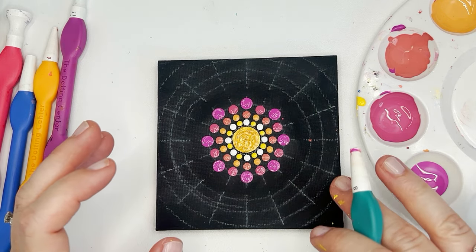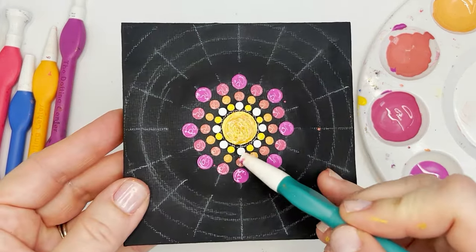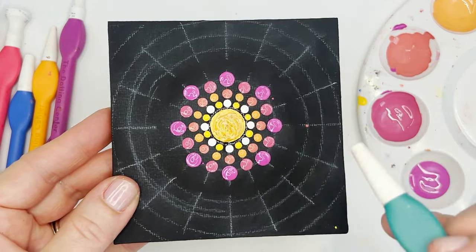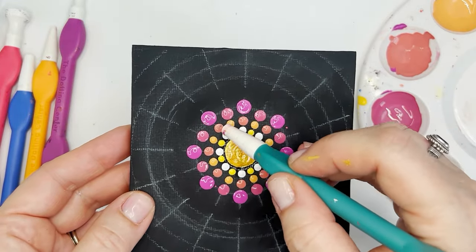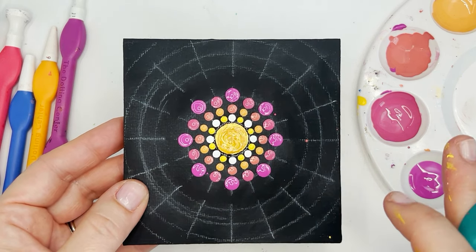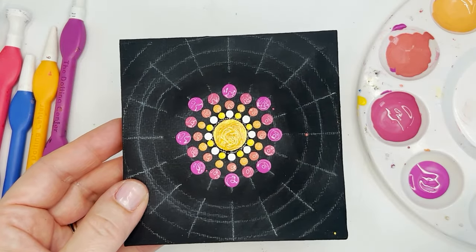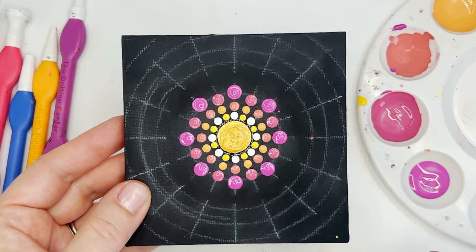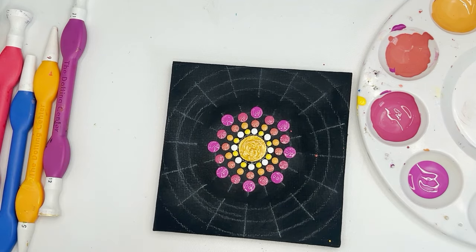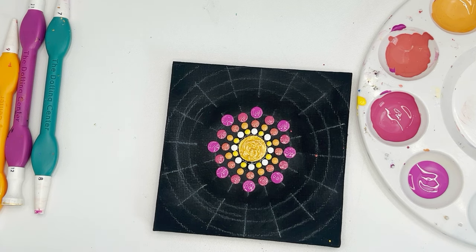We have to let this dry. The reason is if you make a mistake on the tiny dots and the paint is still wet, it's very difficult to remove them. When it's dry, you have so much more control over taking out mistake dots — it's a lot easier to fix a mistake. So we're going to focus on patience and let this dry.